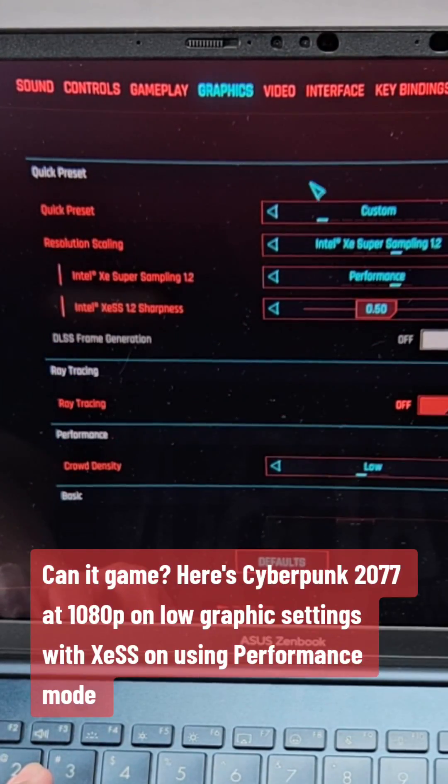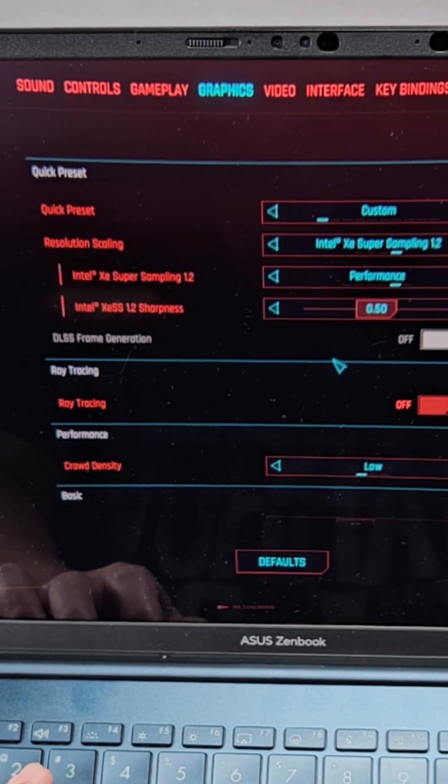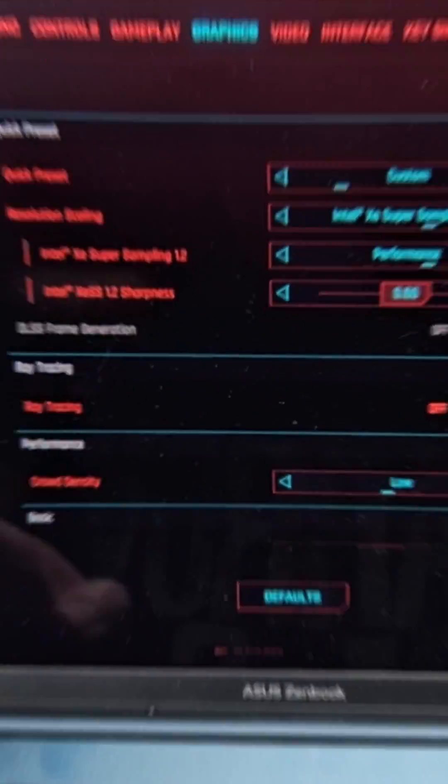Can it game? Here's Cyberpunk 2077 at 1080p on low graphics settings with XeSS on, using performance mode.